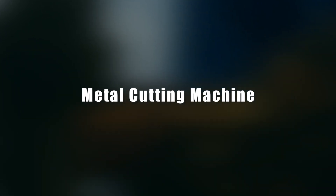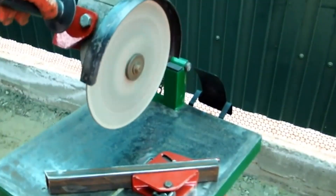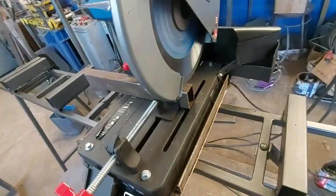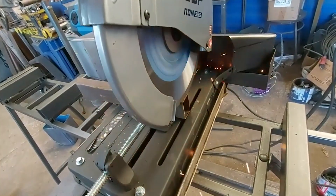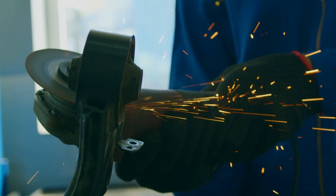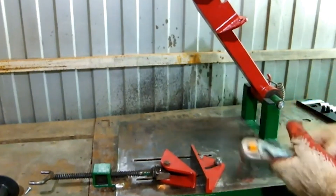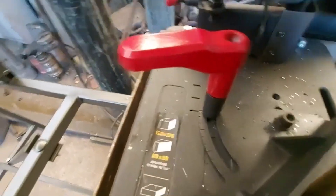Metal cutting machine. The author of this video seems to have been born with golden hands. The clip shows a metal cutting machine he made, as well as its operating principle. A metal cutting machine greatly simplifies the life of builders — to make a neat cut of a profile, you no longer need to work hard with an angle grinder. The cutting machine also allows you to create perfectly straight angles of 45 and 90 degrees, and some expensive models have even more precise settings. Such an invention is indispensable in any workshop.